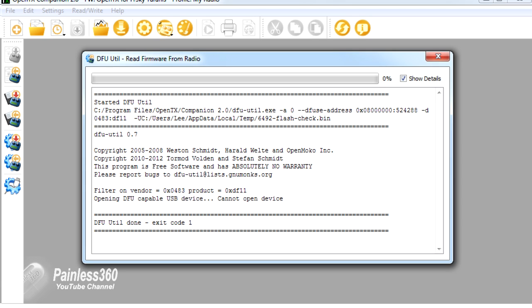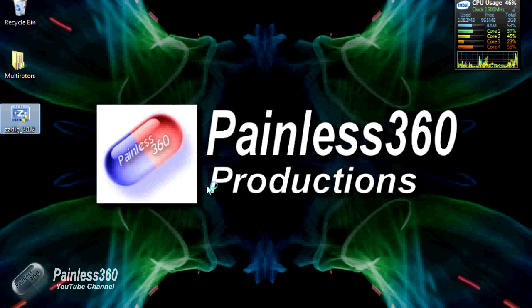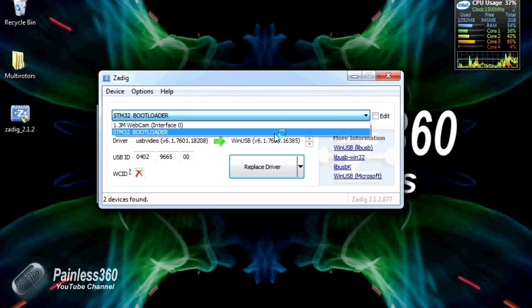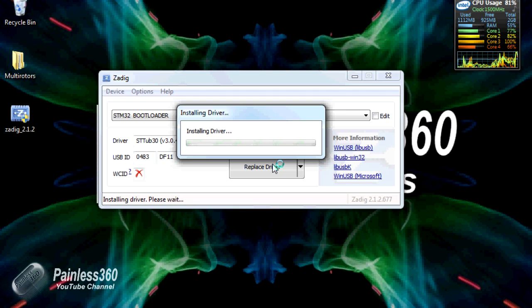So the next thing to do is open the Zadig driver — here it is on my desktop. Double-click it and install it. Then go to the top and get it to list the devices it can see on your PC. What you're looking for is that STM32 bootloader that Windows has already configured. Once you've found that, leaving everything else default, select it and update the driver. The next bit can take a couple of minutes, and the key to this process is patience. Always make sure the PC has finished the previous step, because if you try this before the STM32 driver has been installed by Windows, it won't work. Eventually it'll come up and say the driver installation was successful.